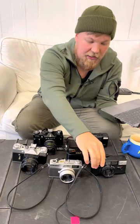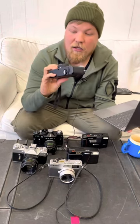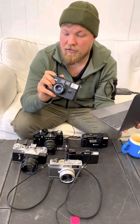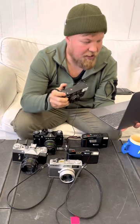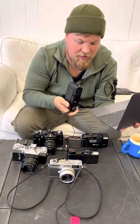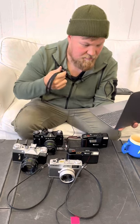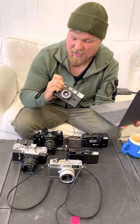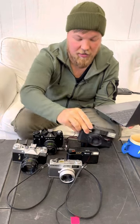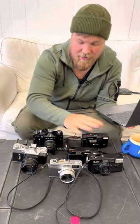Then the Rolleiflex Mat F. It exposes correctly. It needs new light seals, which is not a surprise, and the film advance creaks and makes noises. But I would say that's part of the charm of the Rolleiflex Mat.